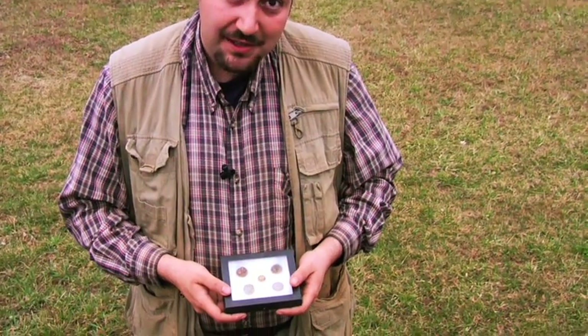You know, it's amazing what you find metal detecting. Just about anything that you could imagine — and even some things that you can't imagine — are actually underground waiting for you to find. I've brought a few things to show you.